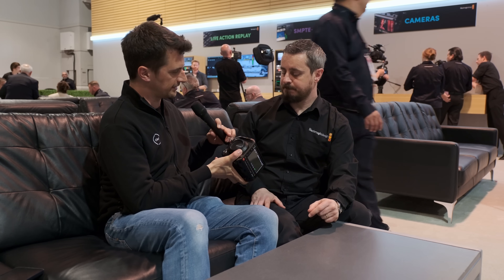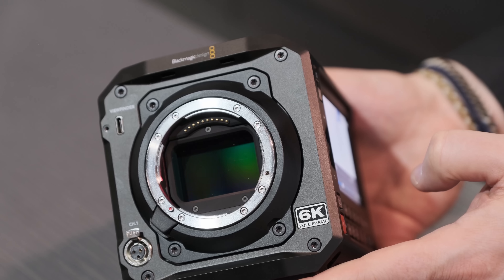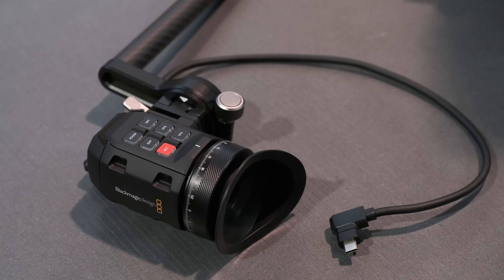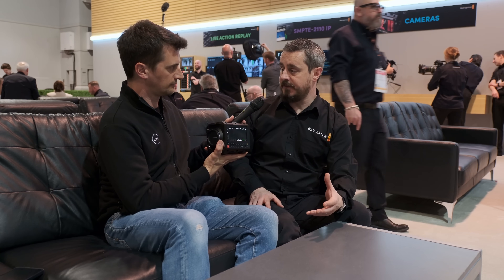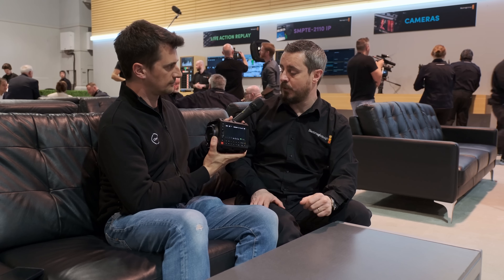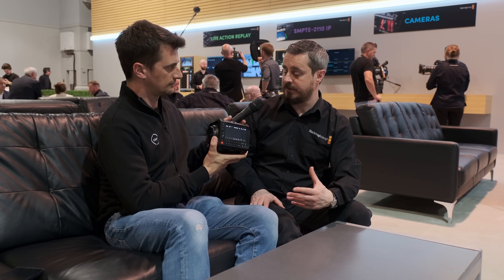It also supports the new viewfinder — I can see the USB-C viewfinder port here. The Ursa Cine EVF announced with the Ursa Cine 12K camera is adaptable to the Pixis. It doesn't come with the camera — when you buy it, it's body only. But you can choose to buy the EVF at $16.95 US, and you'll get the mounting kit as well, so you can use that really high-quality OLED EVF with the Pixis.